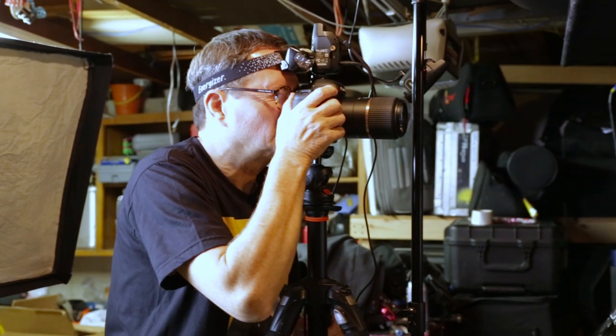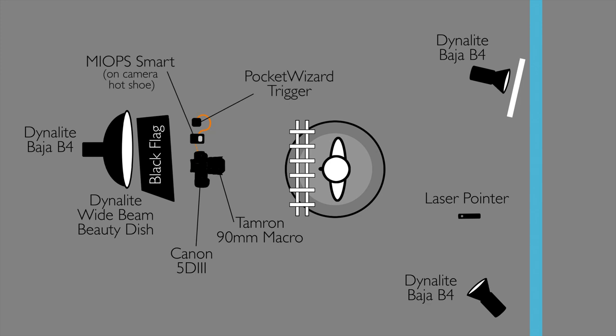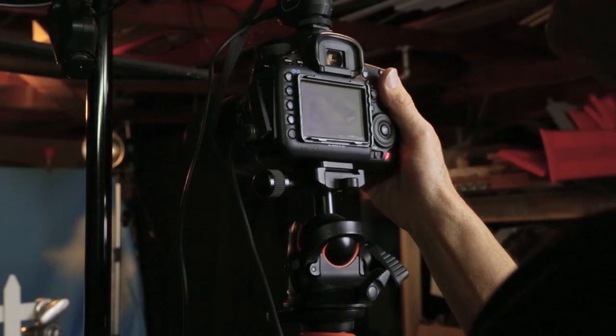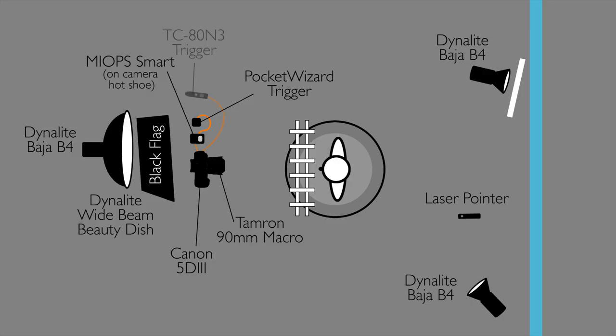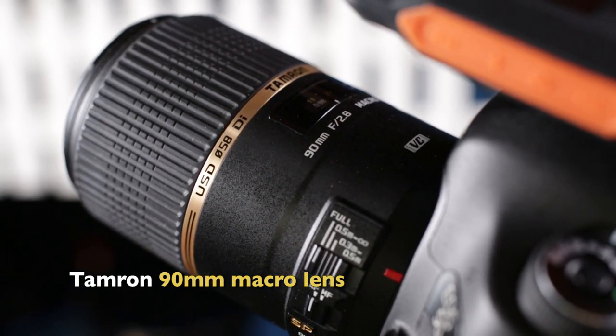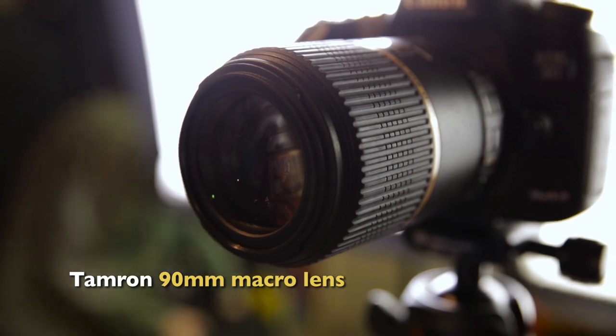To trigger our strobes, we're going to use pocket wizards — a pocket wizard trigger plugged into the MyOps. When the MyOps trigger goes off, it's gonna fire our strobes, and each of them has a pocket wizard on them. I plug the Canon TC80N3 into the Mark III, put the Mark III on bulb mode, then when I hit the button on the TC80, it opens up the shutter. When I release the button, it closes the shutter.